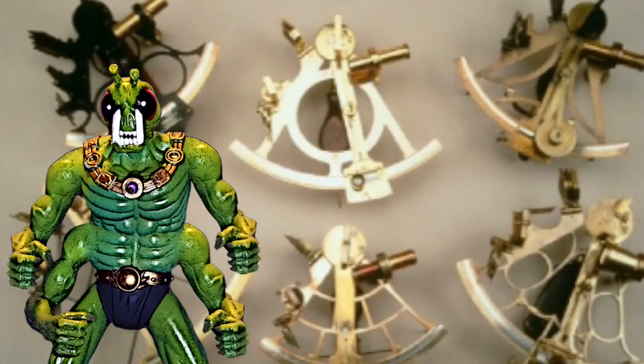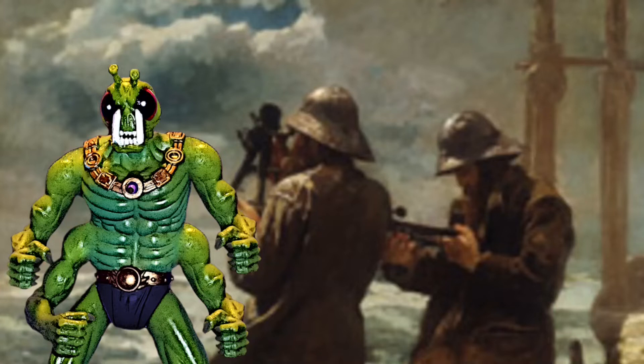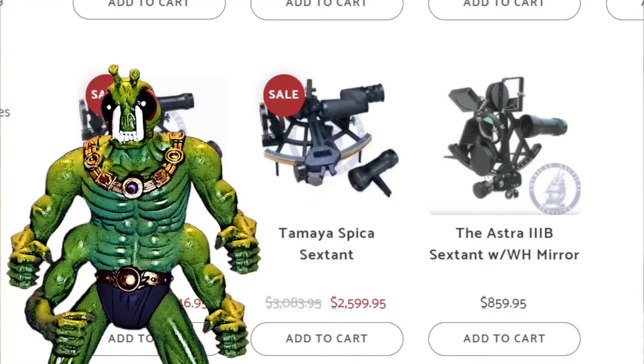The Sextant has been used for centuries to navigate the world and measures angles with amazing accuracy. It can even be used to find your location within a couple miles. But LokiFish,